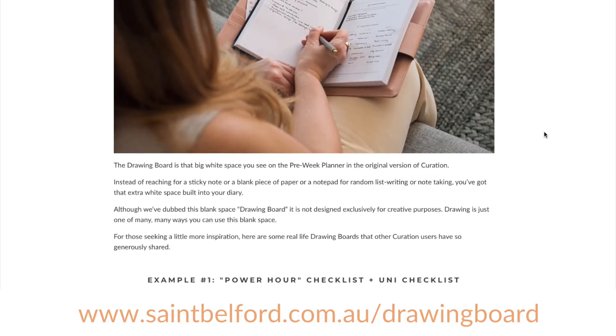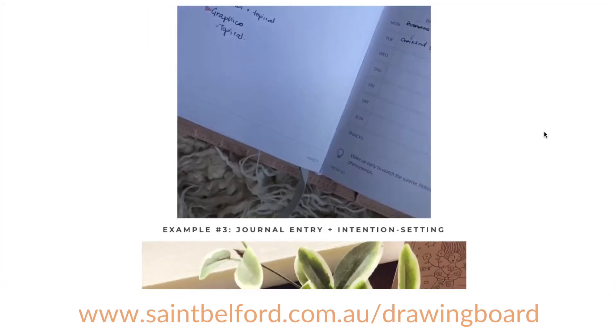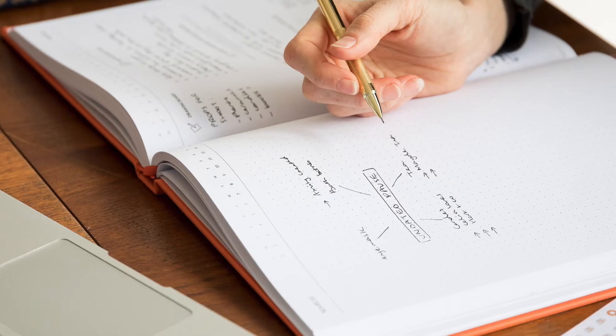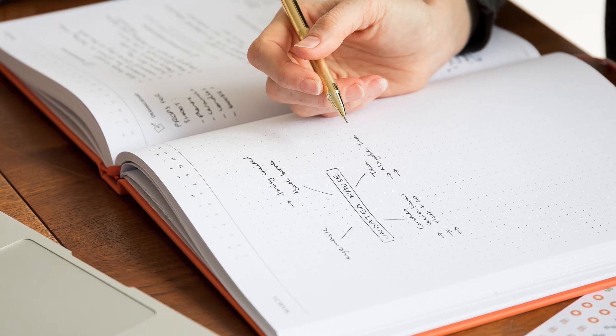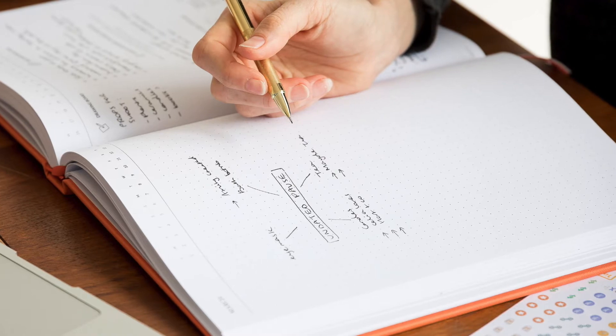If you're looking for some inspiration and you want to see how other Curation users are using their drawing board, just check out the link below. Owners of Curation A4 will notice an A4 dot grid on the left-hand side of the pre-week planner. This is basically an extension of the drawing board — it's extra space for planning and organising each week. The dots strike the perfect balance between structure and flexibility, providing more structure than a blank canvas so you can write neatly, but also a framework for sketching, doodling, and mind mapping.